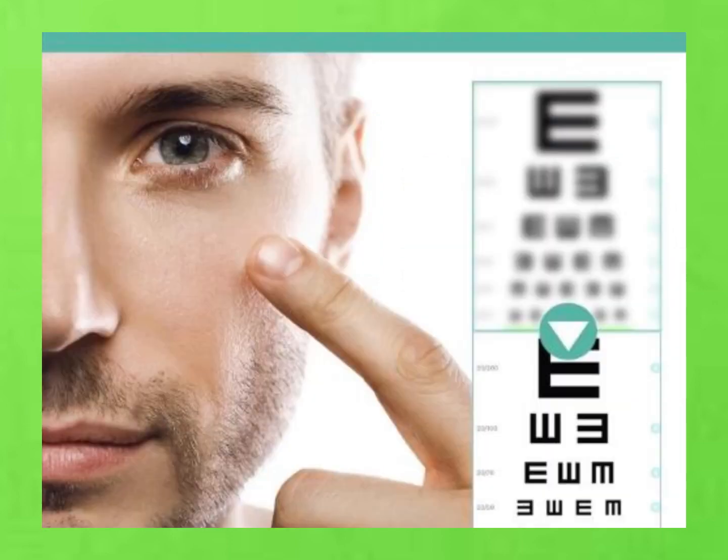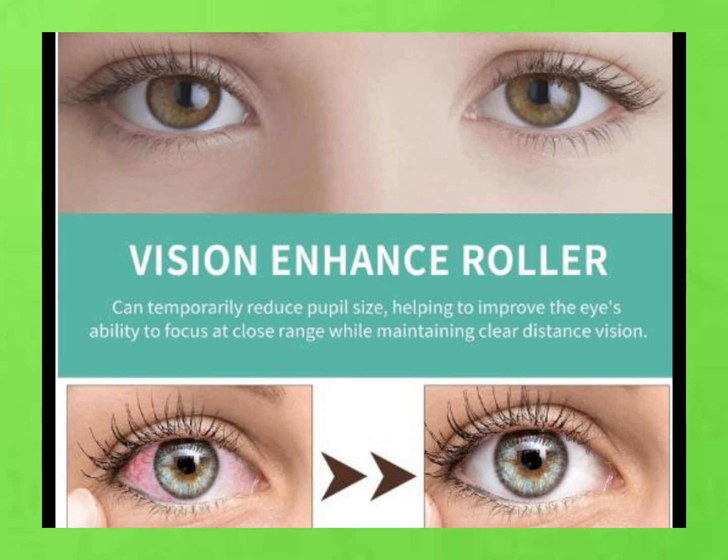Plus, it's not just some gimmick. This thing is backed by science and uses top-notch technology to give you the best results possible. And the best part? It's easy to use — just roll it under your eyes on clean, dry skin and you're good to go. Do it daily for maximum benefits.